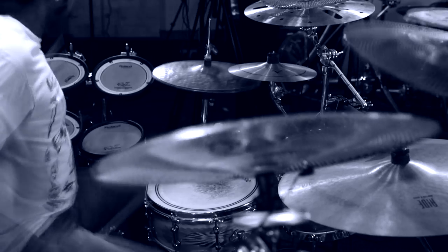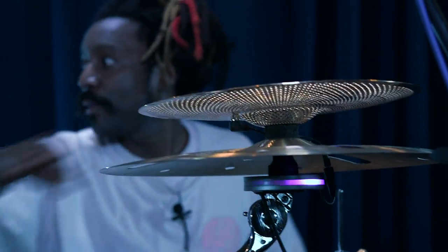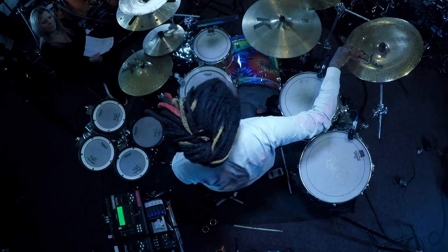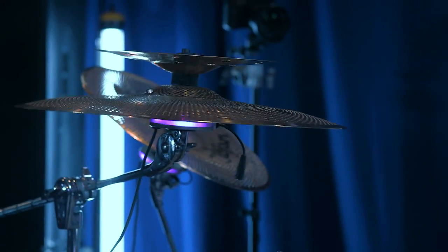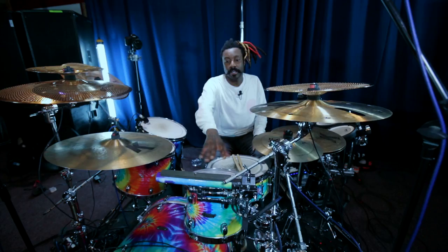The Gen 16s I've chosen to use: a 12-inch Splash Gen 16, a 16-inch Gen 16 China, and a Gen 16 18-inch Crash. The feel you get when you play them — that natural feeling when the stick hits the cymbal — definitely affects the sound more so than if they were rubber pads.